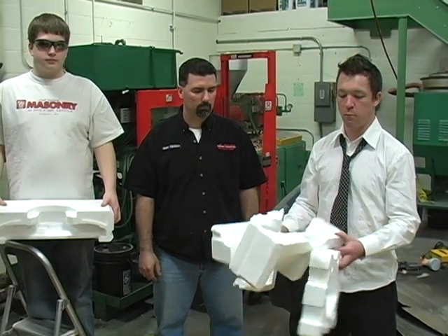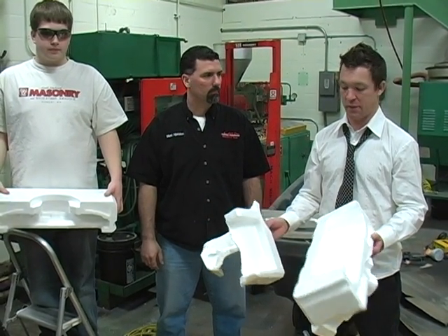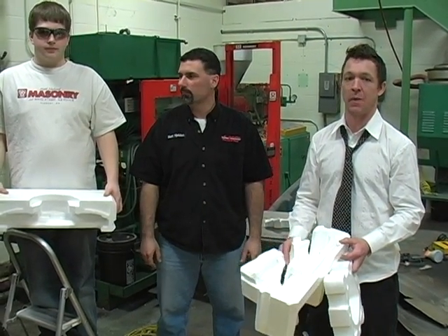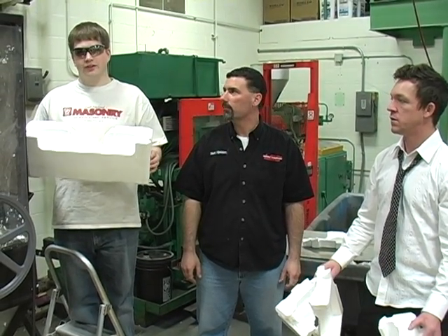Here's the problem. Multiple shape sizes of styrofoam are used in packaging. That ends up in our landfills, taking up space, and it's not biodegradable. The solution is we can grind up the styrofoam into small pieces.